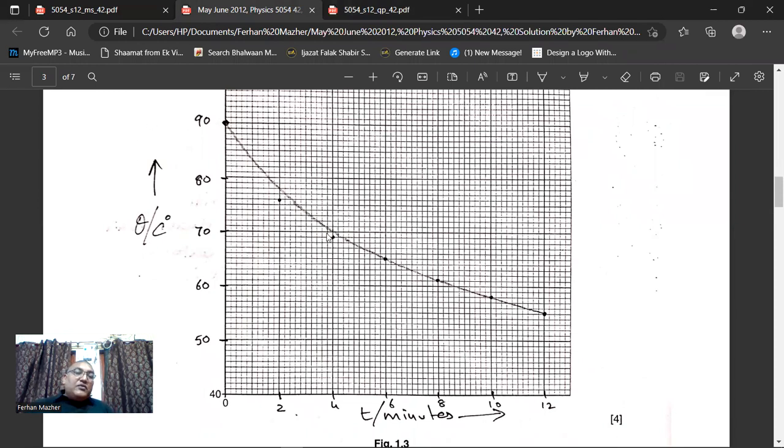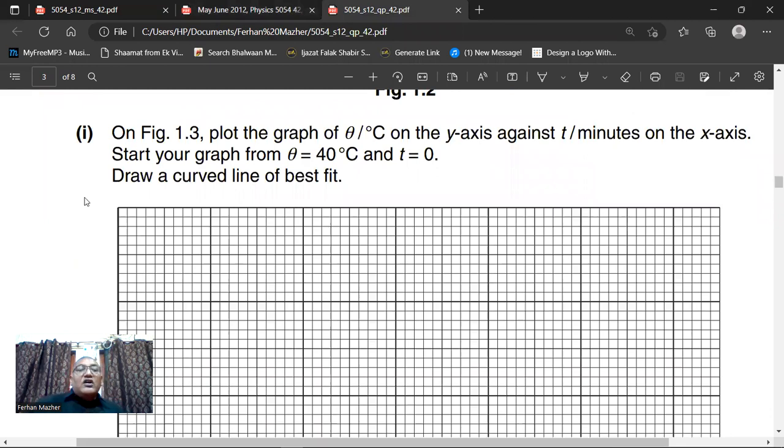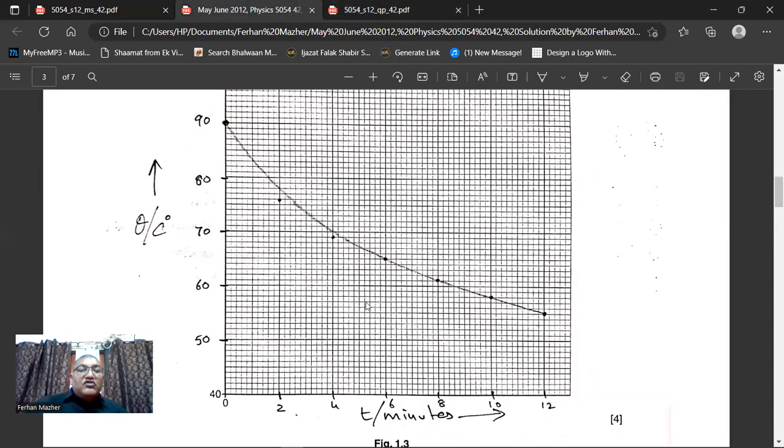Then join them with a smooth curve. He says: draw a curve — line of best fit. So we have drawn this curve of best fit.